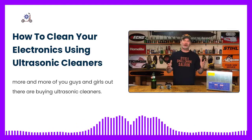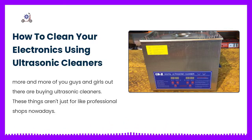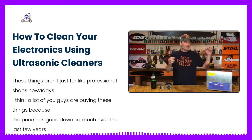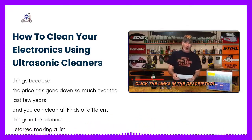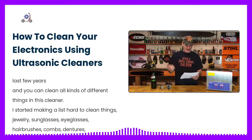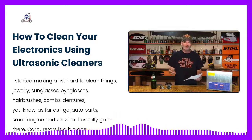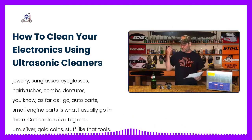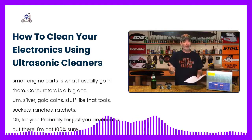More and more of you guys and girls out there are buying ultrasonic cleaners. These things aren't just for professional shops anymore — the price has gone down so much over the last few years. You can clean all kinds of different things in them. I started making a list: hard-to-clean things like jewelry, sunglasses, eyeglasses, hairbrushes, combs, dentures. For auto parts and small engine parts, carburetors is a big one. Silver, gold, coins.